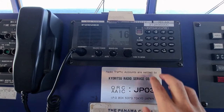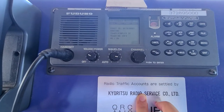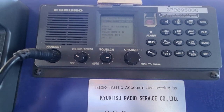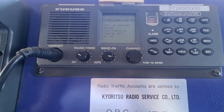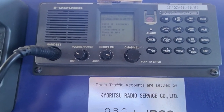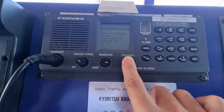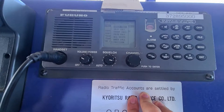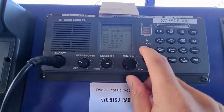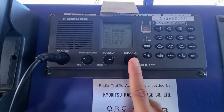First thing to do is press Call. On the screen you can see the type of call — there is a coast station call, but since we are far from the coast station and there's no vessel in the vicinity, I'm going to use ship call by pressing the channel knob and turning it clockwise to ship call, then press the knob again.